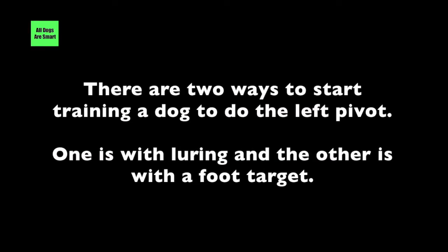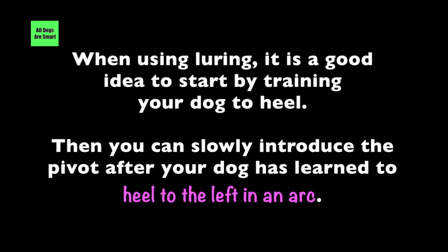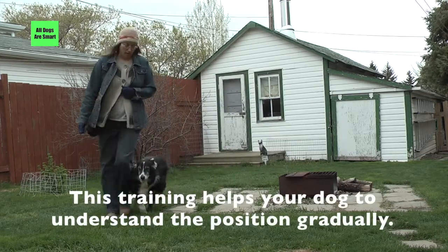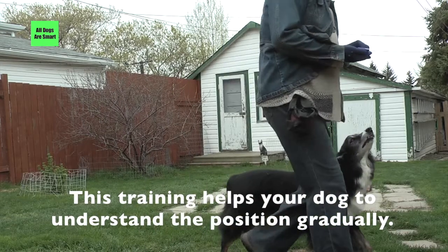There are two ways to start training a dog to do the left pivot: one is with luring and the other is with a foot target. When using luring, it's a good idea to start by training your dog to heel. Then you can slowly introduce the pivot after your dog has learned to heel to the left in an arc. This training helps your dog to understand the position gradually.